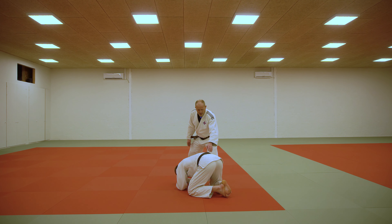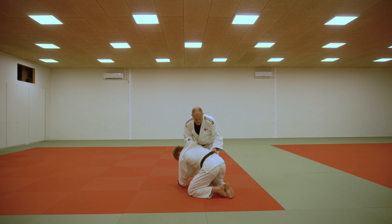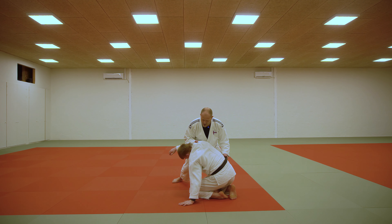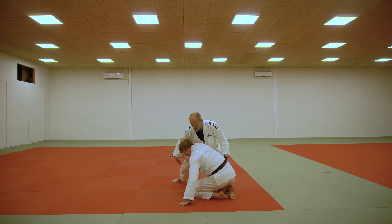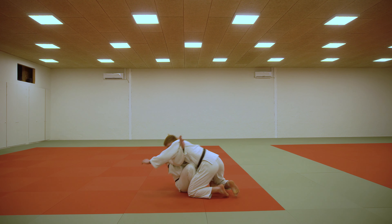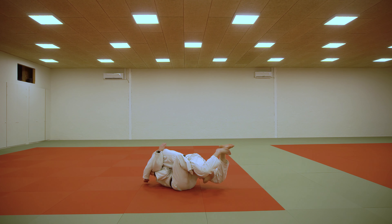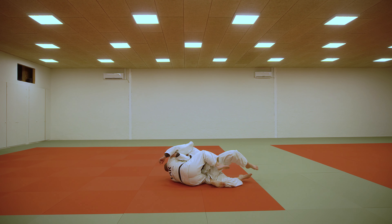So again, from this angle: grab his belt here on top, grab the neck. When you step in and you lift him up here, take a good step so your knee gets really close to his hip. When you lay down on your back, slide your hip under and take this grip. Don't actually grip him, but put your underarm in his armpit. Twist him. Let go.